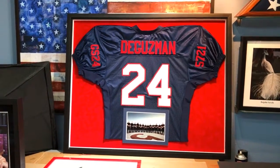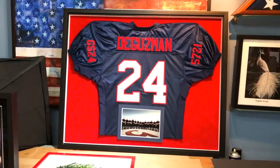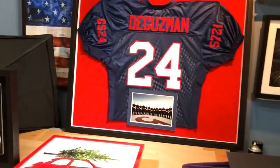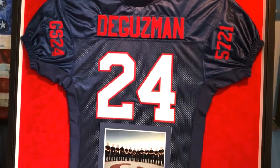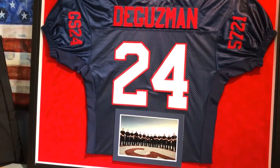She did bring us a photo, which you can see down there at the bottom, and we creatively mounted it on top of the jersey — I think it looks terrific. She really likes red, so we wanted to go with a strong red and chose a red suede mat board as the backing.